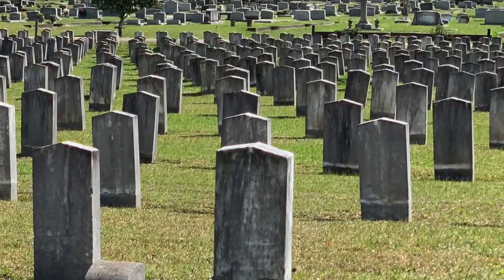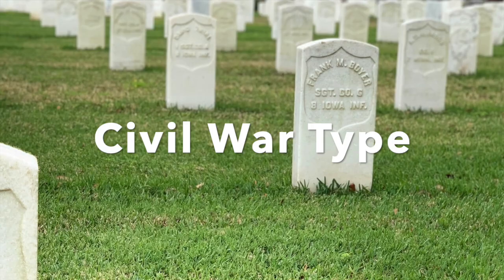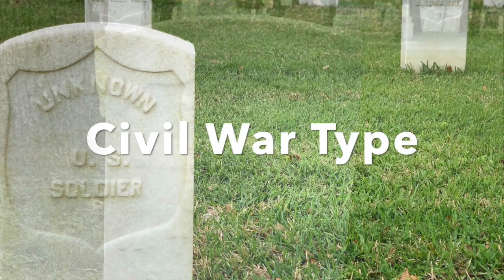In fact, I'll do a whole video about that another time — it's actually pretty fascinating. So the first type of official military headstone was adopted by the U.S. War Department in 1873, and it's commonly called the Civil War type.